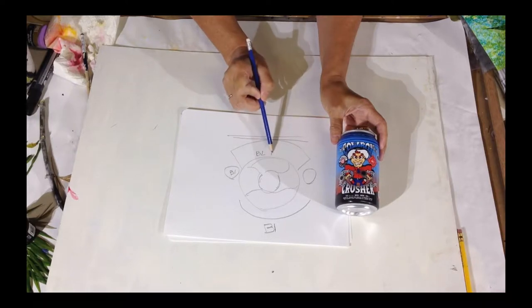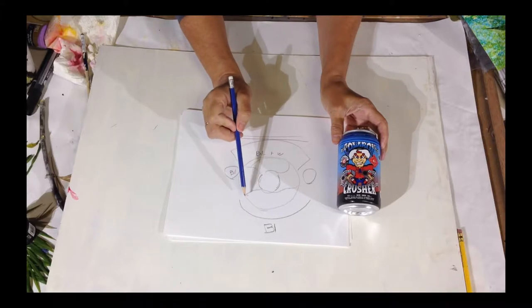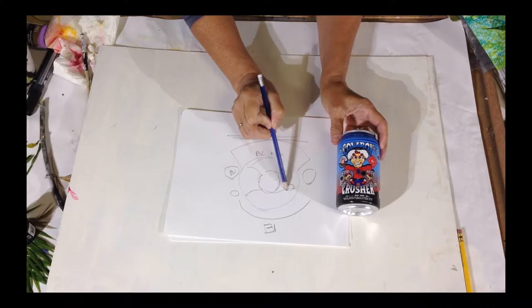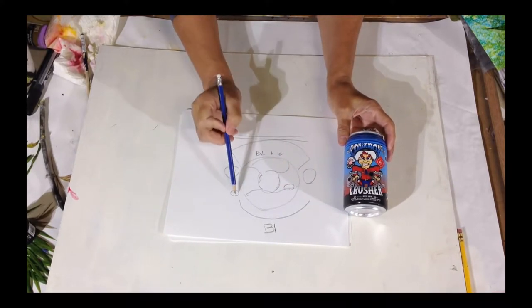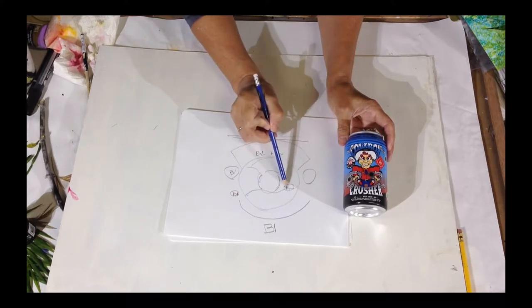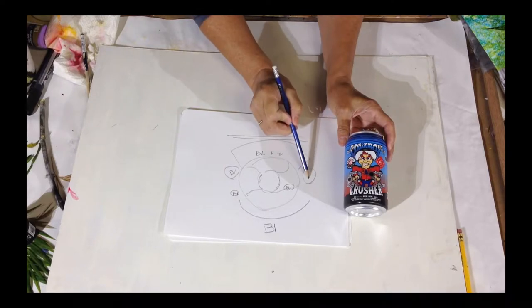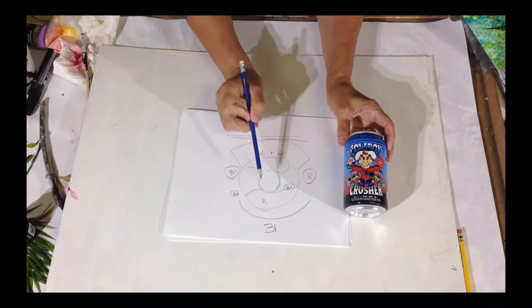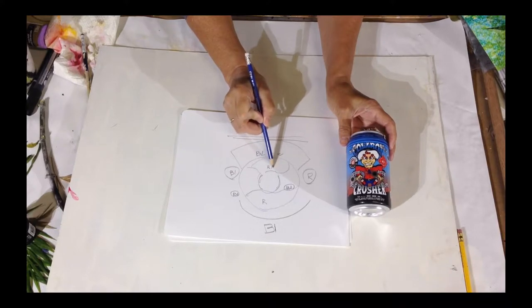They added more blue and more white here. They added a little bit of a design with black, so black is repeated there and there and there. And that brings your eye around the painting — repeating the elements makes your eye go around the design and look at all of it.